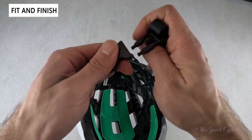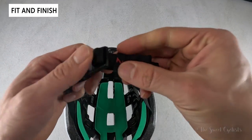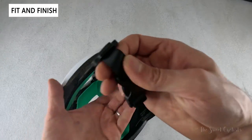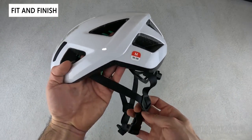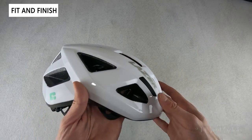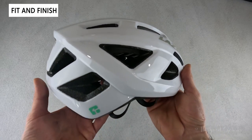There's nothing fancy like fit lock or magnetic buckles — just a standard buckle that works really well, a little Laser-branded holder for any excess strap, and easy-to-adjust side straps. Overall, it's a really nice and very affordable helmet you can use for road cycling, commuting, or really any activity that involves a bike.